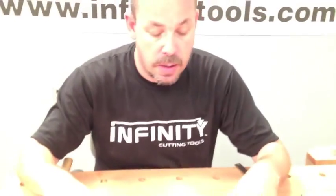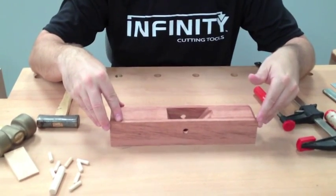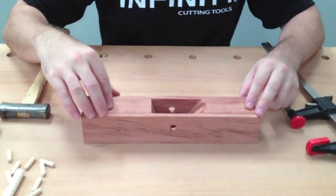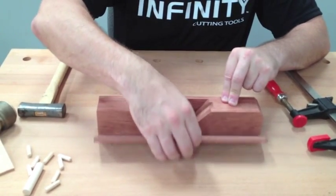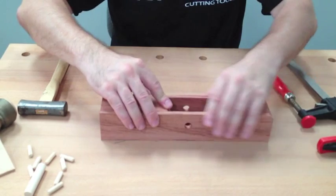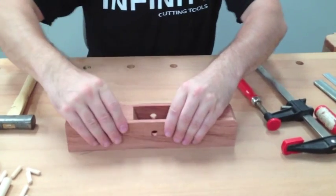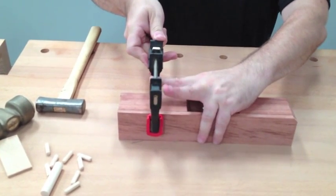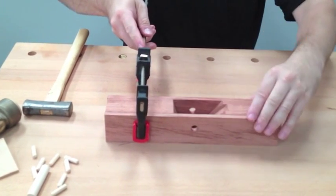When you first get the Hawk plane, you want to dry fit it so you get an idea of where you're going to be at and how you're going to do it. There's a chamfer along the back that serves as an aligning point. There's also a groove on the back block that lets you know it's the rear. Go ahead and align it, make sure you're flush in the back, press everything down, and throw some clamps on.